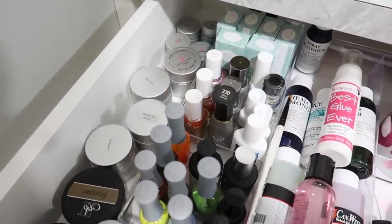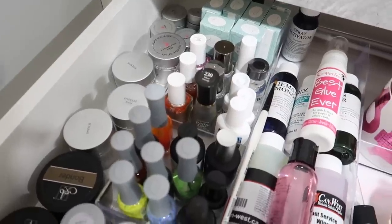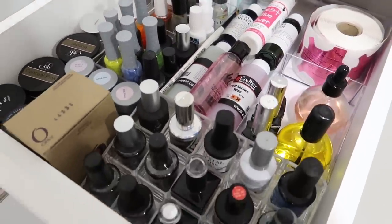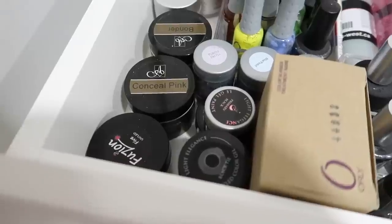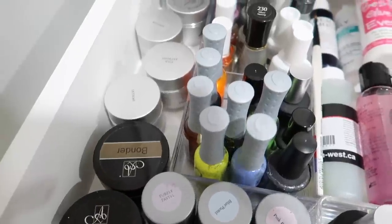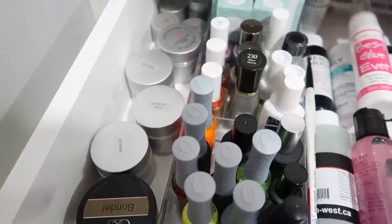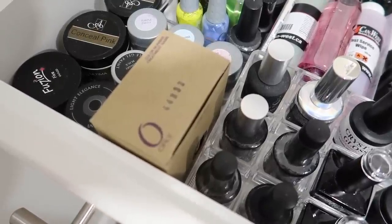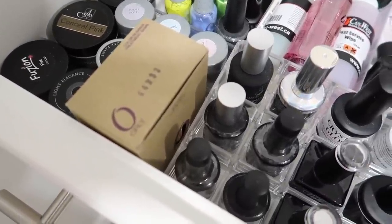This is all of my backup products — you have my gels, any of my art tools, any of my glues, my forms, top glosses, anything like this. This is how I organize this small drawer. Typically nail supplies are quite small, so utilizing shallow drawers this way makes a lot of sense. I keep all of my backup gels on the left hand side and I keep all of my top glosses in this clear acrylic polish organizer that I got from Walmart.